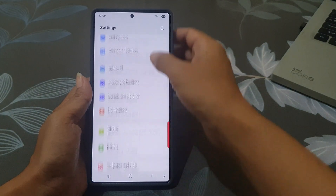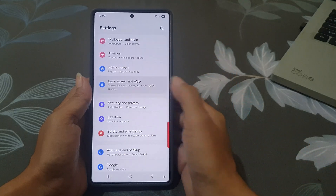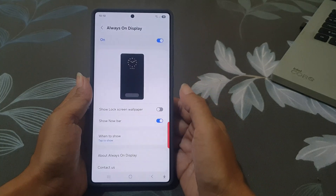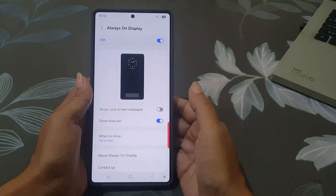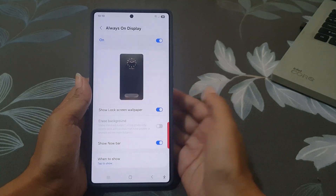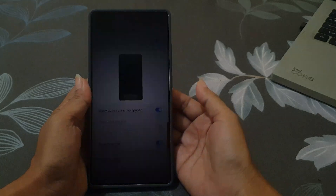Tap Lock Screen and AOD, then choose Always On Display. Look for the option called Show Lock Screen Wallpaper and make sure the toggle is turned on. To see the result, turn off the screen.